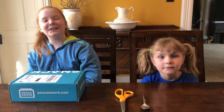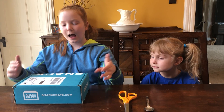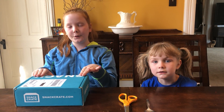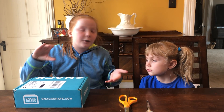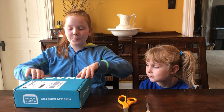Hey everybody, welcome back to my channel. Today I am Tenska and Stevie, here's my sister, and we're going to be opening another snack crate today. The weird thing about this one is it's a lot more thin than the other snack crates, so I guess it'll be different. Let's open it.